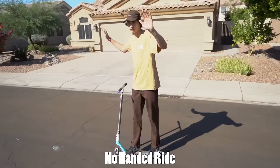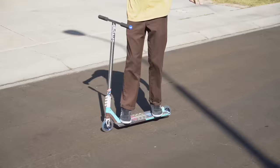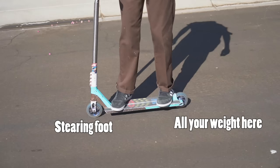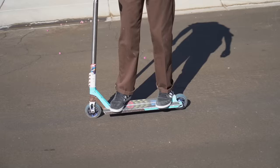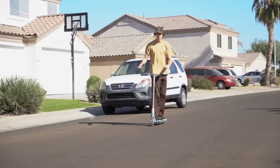Now we're learning the no-handed ride. It's a really fun trick where you basically ride your scooter with only your feet on the scooter. Put all your weight on your back foot and use your front foot for stability, while your arms catch balance. The most important thing is that your bars are turned backwards — if your bars aren't turned backwards, this trick will not work. We made a full in-depth tutorial about this trick, which will be in the cards.